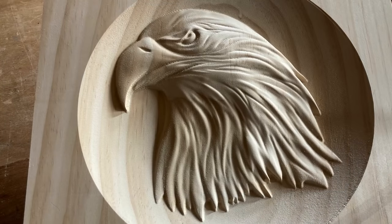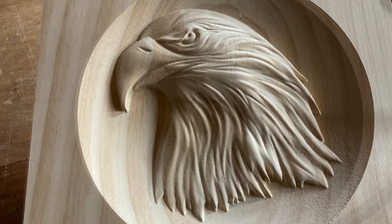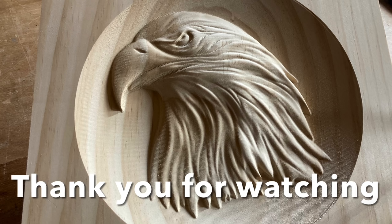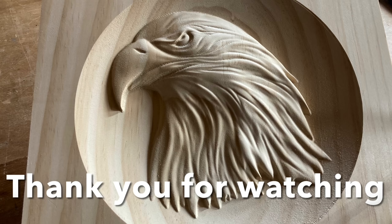This is the first 3D carving that I have done with this setup, and it turned out, I think, fantastic. This is no sanding at all — this is straight off the machine, and I think it turned out great. I want to thank everybody for watching today. Please hit that subscribe button so we can continue on this series and learn more and more about 3D carving. By subscribing and hitting that bell notification, you won't miss out on a single episode. Thanks for watching — see you next time.